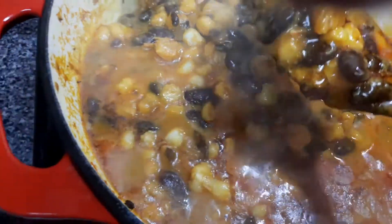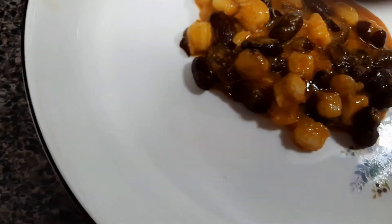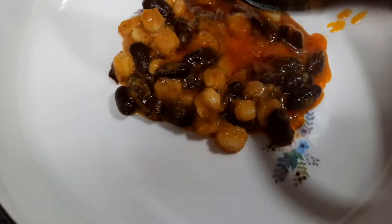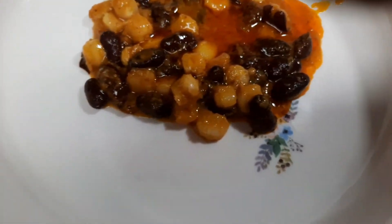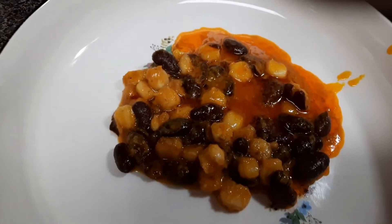Hello friends, welcome back and thank you for joining. In today's video we'll be cooking corn chaff. Corn chaff is a one-pot Cameroonian dish made of corn and beans — corn and beans mixed together with some ingredients. It is very delicious, and if you want to know how to make it, stay tuned.